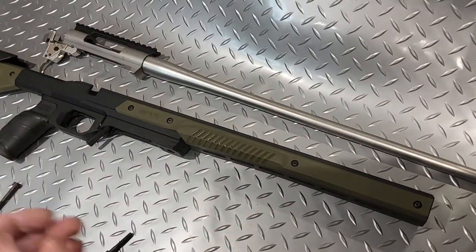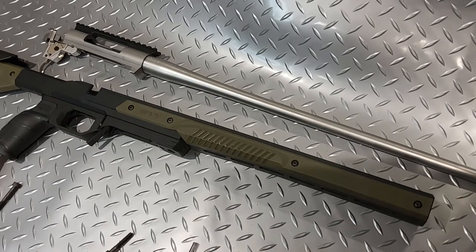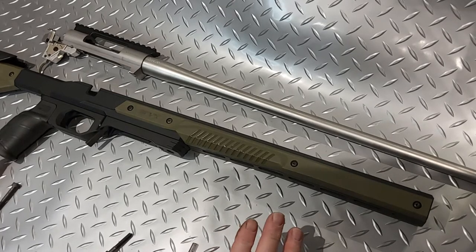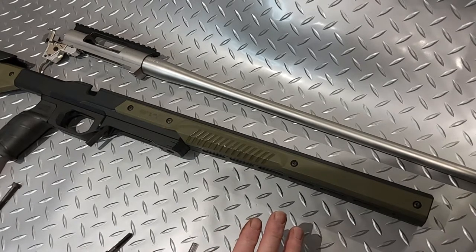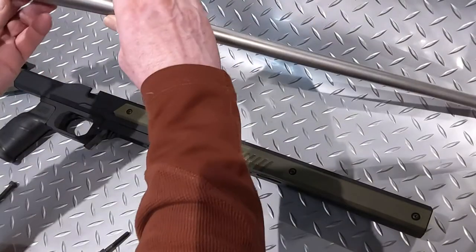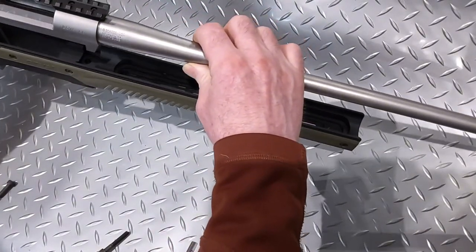Hi guys, welcome back to the Glamorgan Gun Room's build of a custom rifle — fitting the Oryx chassis to the Hauer 6.5 Creedmoor action. We showed it to you last night and said we'd build it up slowly. According to the instructions, no gunsmithing is required — it's a drop-in fit. So let's see what happens. We've got the action here; the only thing it says is to make sure it fits up against the recoil lug and just drop it in.